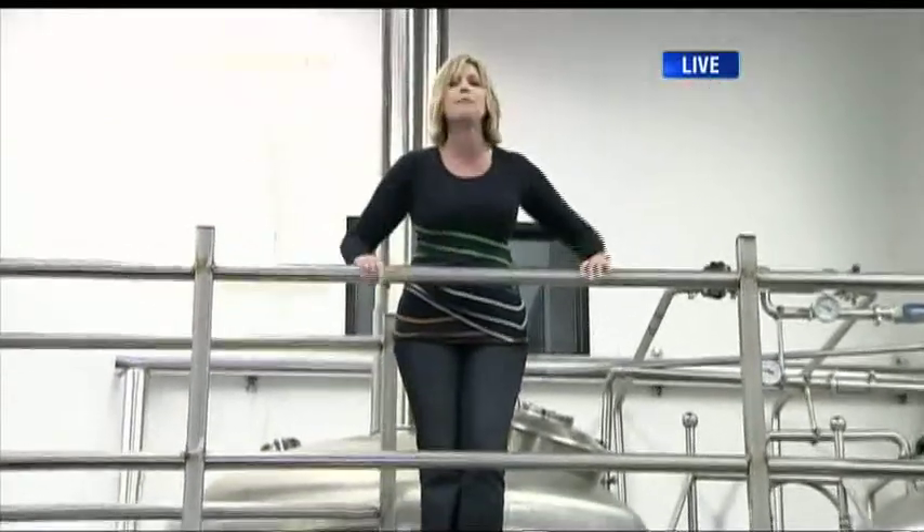Hey, thanks very much guys. We thought we'd go through the process. Step one here at Parallel 49 Brewing Company, we're doing the mashing. That's all coming up next on BT. Stay with us.